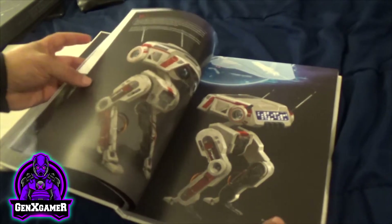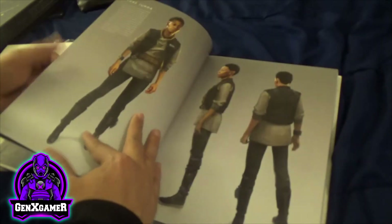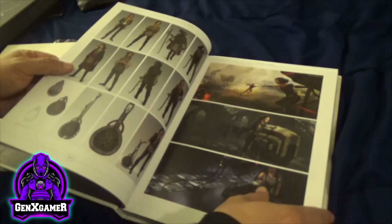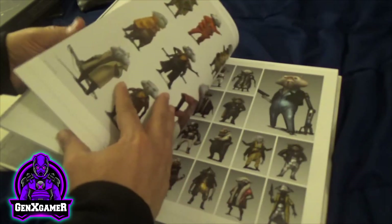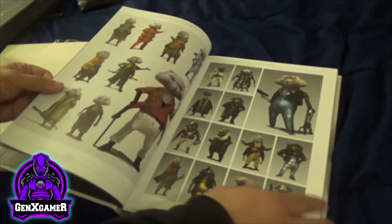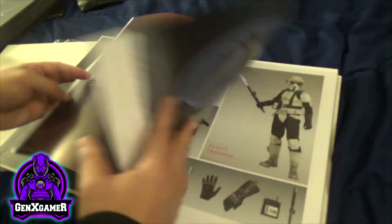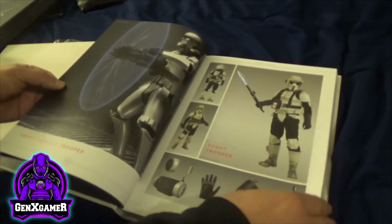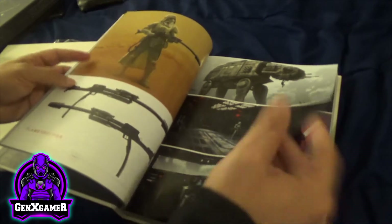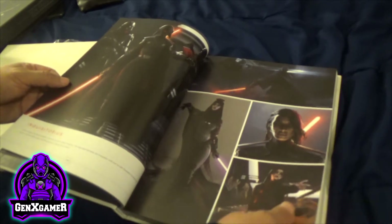There's BD-1, the little droid. Moving on to the villains — this is my favorite part. There's a Scout Trooper section and then the Inquisitors. I love it.